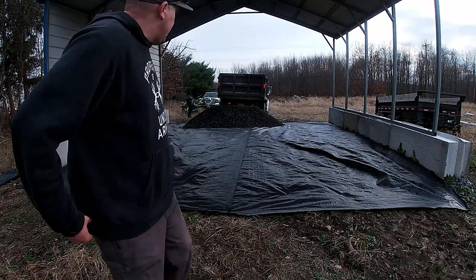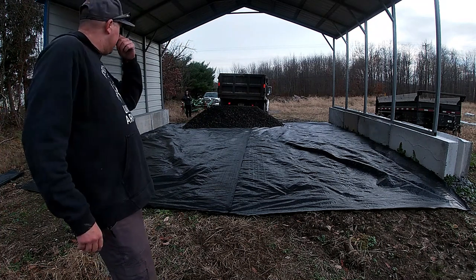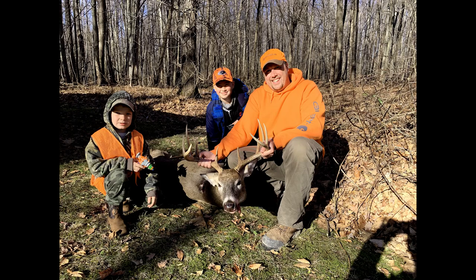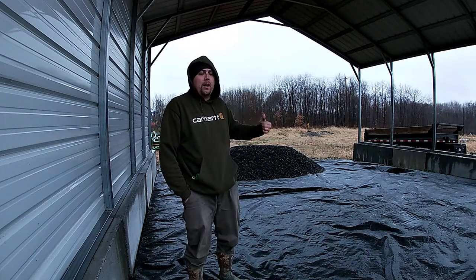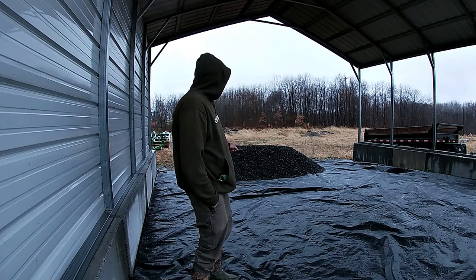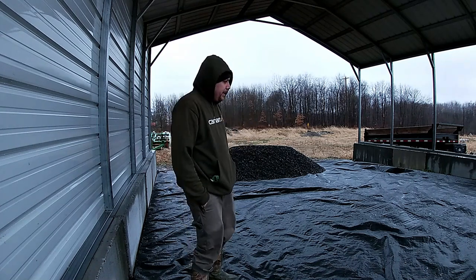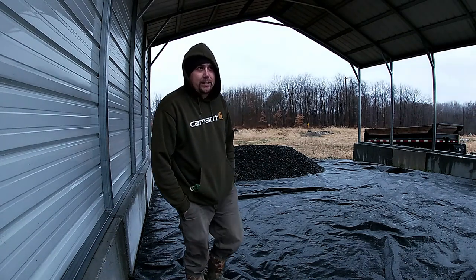I'm going to go get my New Holland loader tractor and push this around. I'll probably have to get another load — this is about six tons. It's a crappy rainy day, supposed to turn to snow tonight, but I got some time off of work. I was deer hunting and got my buck — it was a pretty nice one. Now I need to get the tractors underneath this roof before the snow starts flying and take care of my equipment better. This project is a quick project but it's taken me way too long — just been busy.